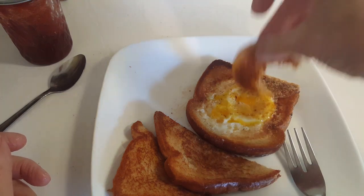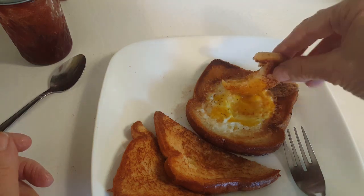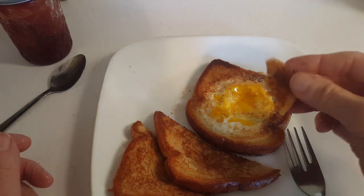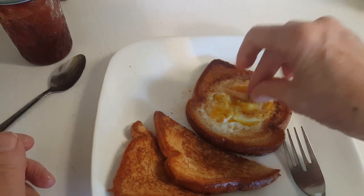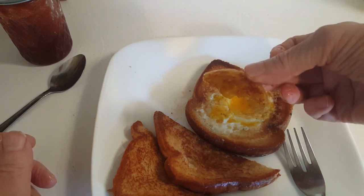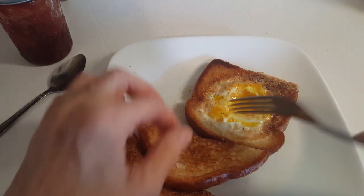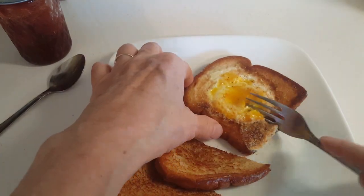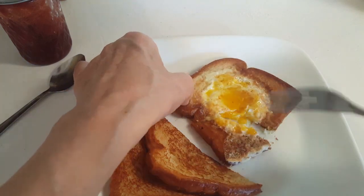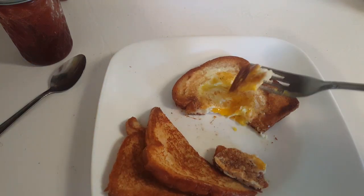I hope you give this a try. This is so good. I'm so happy. There's just something about that bread when it's fried up — it's like the best. Then after that, you take that delicious fried bread and egg and you eat it.